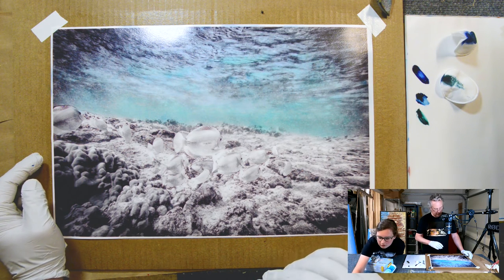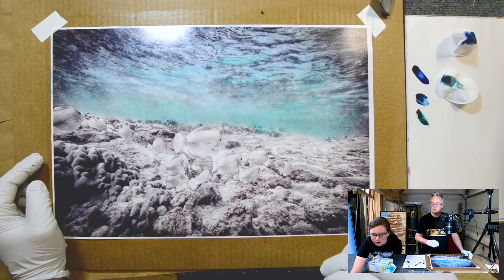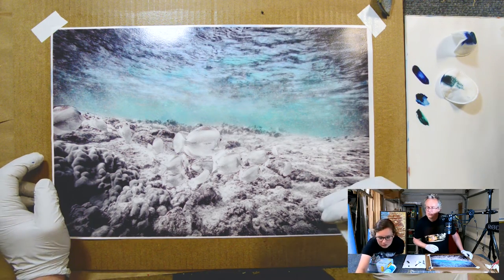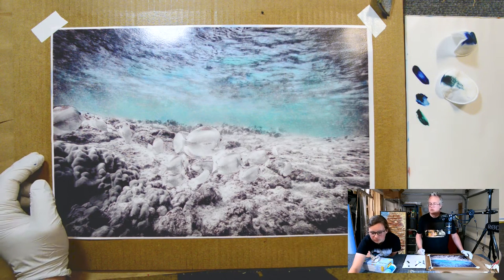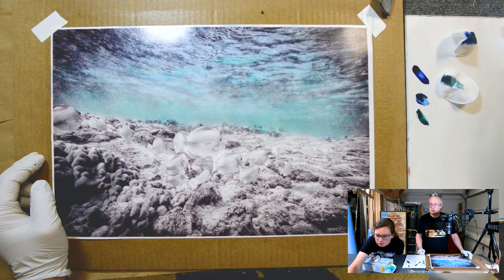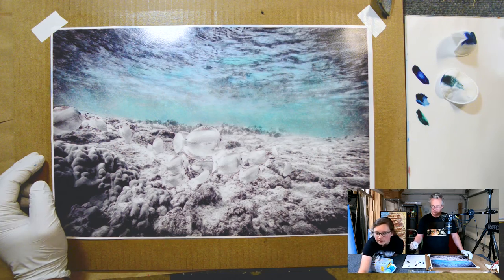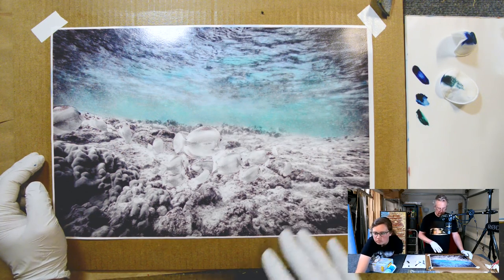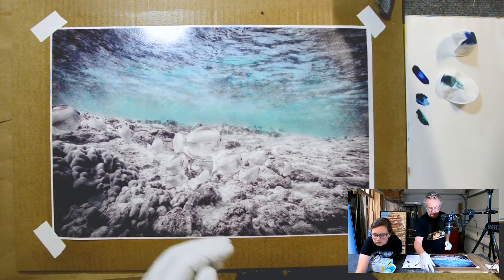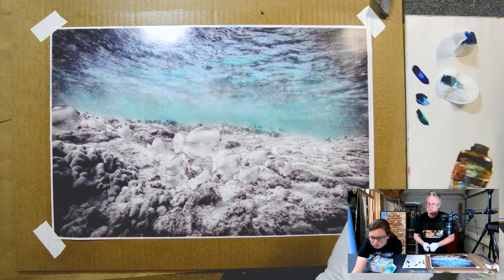It might be bluish. I remember it being like a yellowy green. Yeah, so it's not brain coral. Just type in Hawaii corals. I hope I can spell Hawaii. In the meantime, I'm just going to go with some burnt sienna for most of the area around the fish.